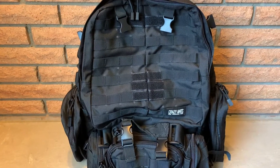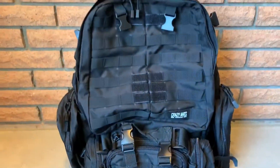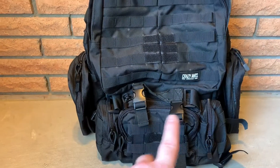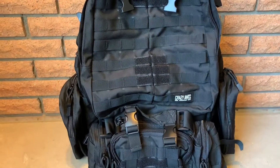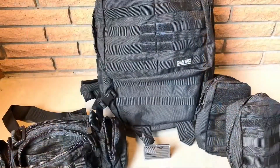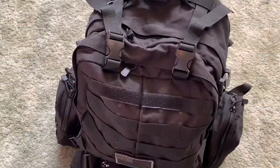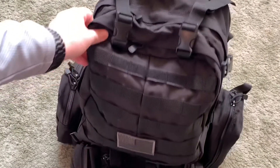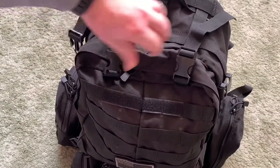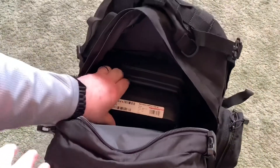Hey guys, this is just a real quick video on this backpack here by Crazy Ants. It actually is four bags in one. The front bag is detachable, each of the side bags are detachable. This is a quick video showing how I set it up as a range bag. I've actually set mine up as a range bag and this one really seems to do well.